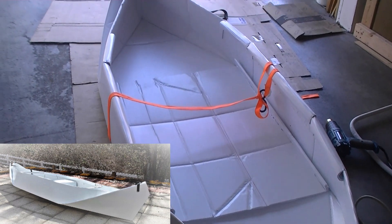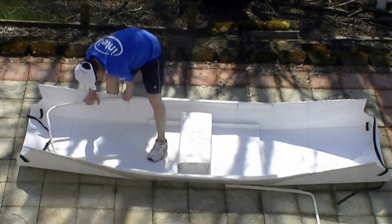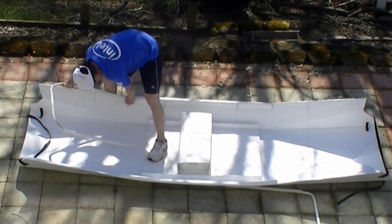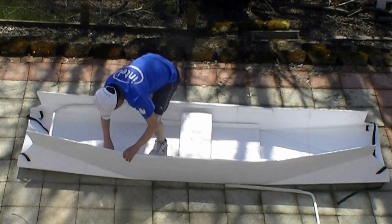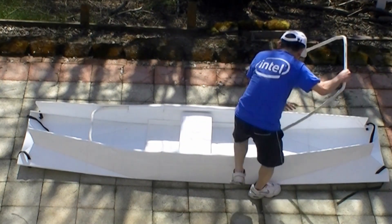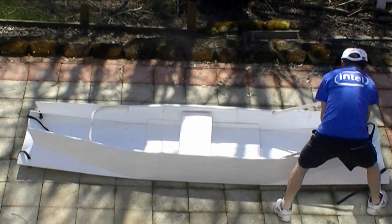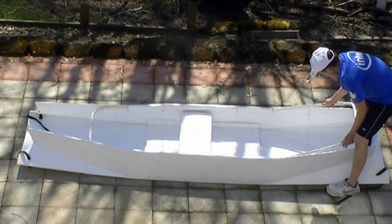In my Gen 15, the solo canoe design, I experimented using heat fusion to create locks on the gunnel and then used PVC pipes to provide longitudinal strength to the canoe. It works! Now I'm experimenting this idea on a longer canoe.